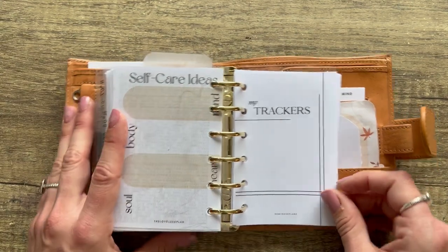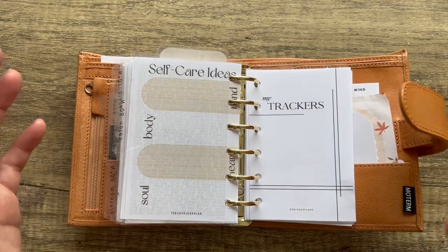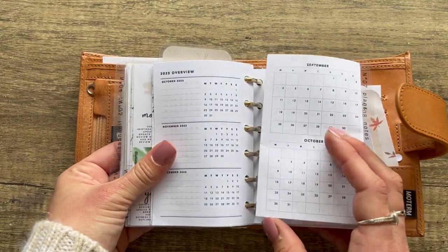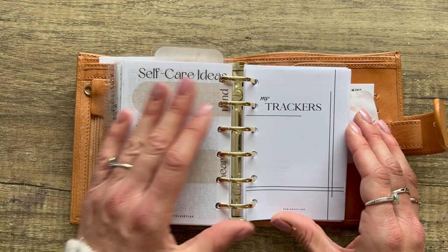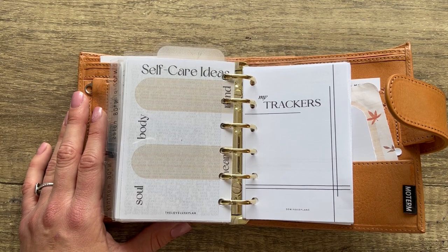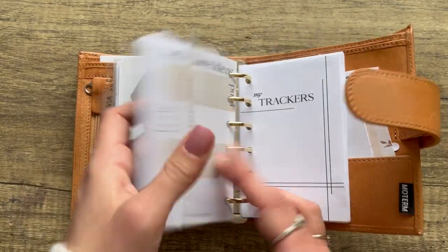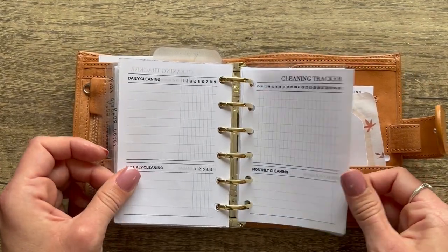Sorry this video is long — I'm trying to go really in depth on how I'd use each insert. This is more focused on showing what things look like blank so you can decide if they're right for your planner. Let me know in the comments if you'd prefer inserts filled out as an example in a future video. I've done A6, A5, and personal, and now pocket — I think a Happy Planner mini one is coming. Let me know if you'd prefer inserts filled out, blank, or a mix.